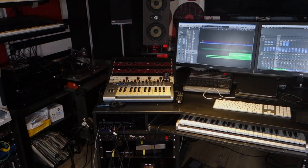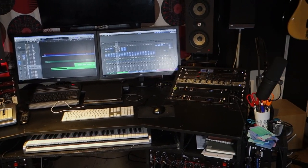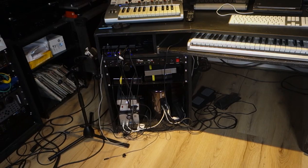I want the layout on the table to be sort of the same as it is now. I have a few rack units — two racks on either side of me with my sound cards and preamps. I need some place to store my computer and hard drives. I have two screens and one TV — why, I will show you in another video.